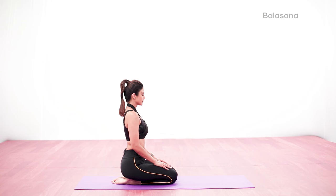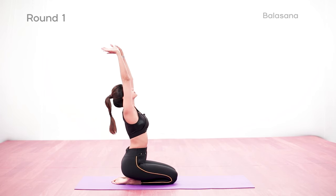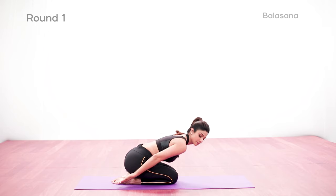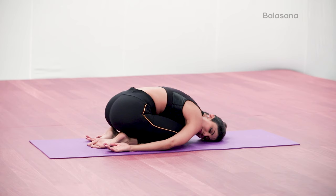Sit in Vajrasana, placing the palms on the thighs just above the knees. Keep shoulders stacked above the hips and do not lean forward. Inhale, raise the arms overhead shoulder-width apart and elbows straight. Exhale and bend forward from the hips. Torso relaxes on the thighs, palms face upwards, and one side of your cheek is on the mat.